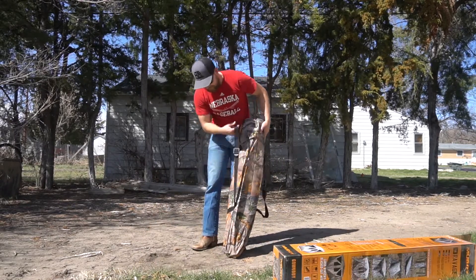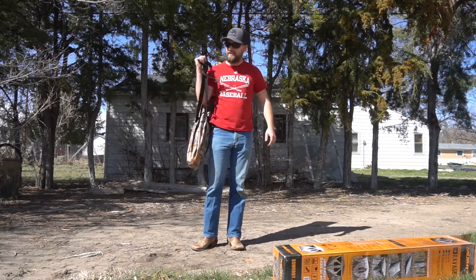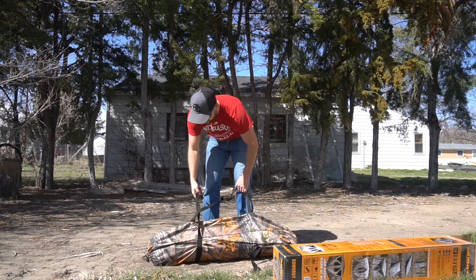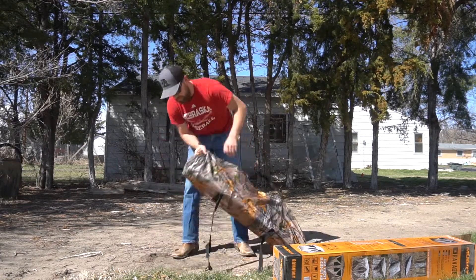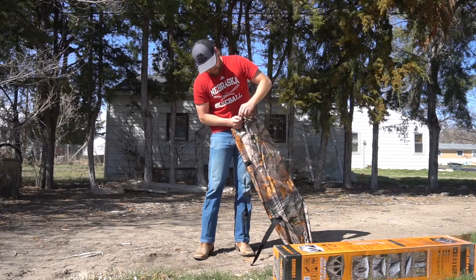There it is all packed up — pretty nice. That ain't gonna be bad to carry on my back at all. It comes in this nice bag, I can undo her here.